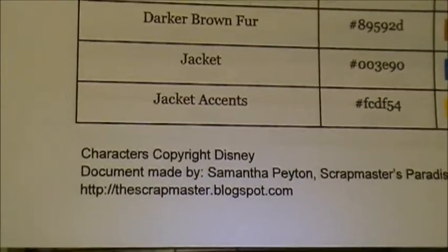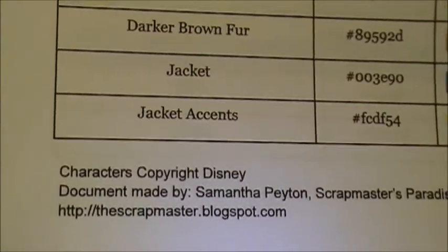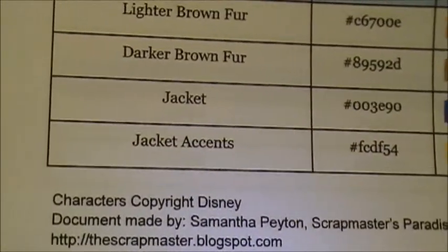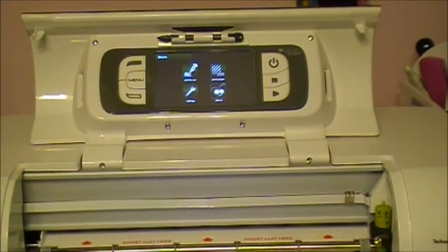She also did some for Stamping Up colors, so if you want to print full pages of Stamping Up colors — if there's a retired color that you really liked — she did that also. And then there's another one that I use all the time because it is so easy to use and the colors are so close to what's on your paper.